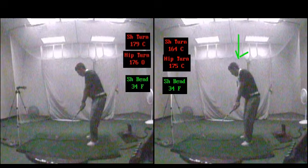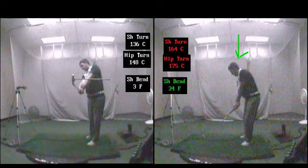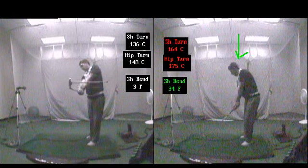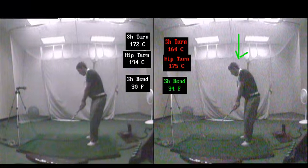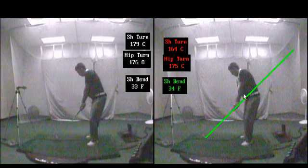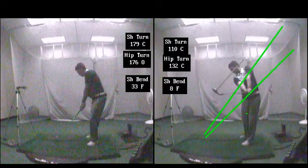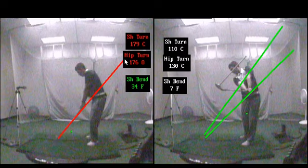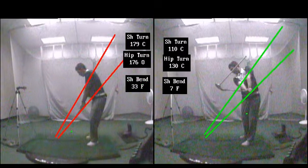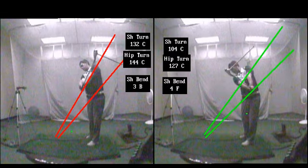A couple things to take note of: one would be the exit. Notice how the hands have rolled — you can see the extension in the body as well. There's that old big draw, pull draw, big push. And on this side you're going to see a big difference in the exit of the hands as well as the face.